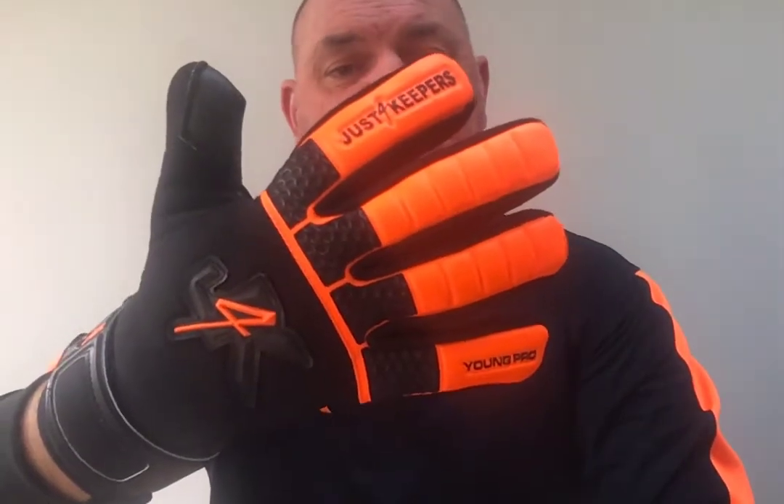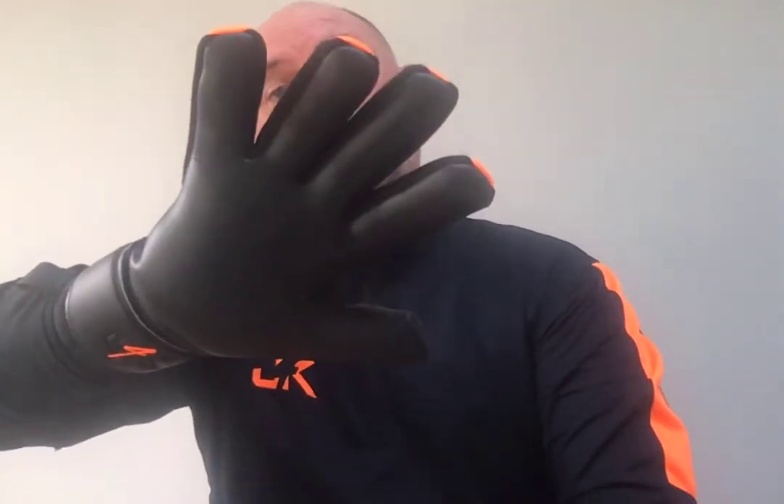Hey guys, it's Ray here from Just For Keepers, also called J4K. I hope you're fitting well. In this quick video, I'm just going to be explaining the specifications of the new J4K Young Pro Negative Cut Goalkeeping Glove. As you can see guys, it's a fantastic looking goalkeeping glove, and it's actually the cheapest in our range.